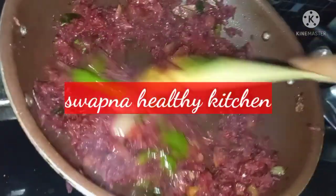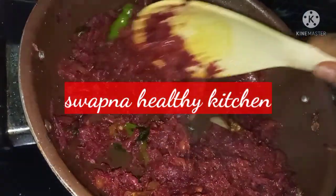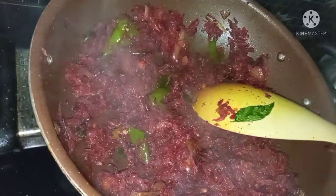Hi Friends! Welcome to Sopni Healthy Kitchen! In this video, I'm gonna try this beetroot recipe.